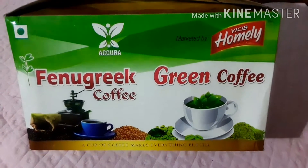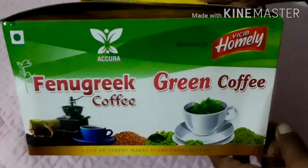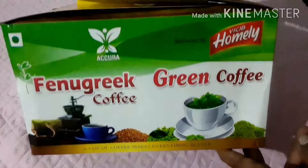Hi friends, welcome to Pridhi's Kitchen World. I'm going to show you two products: one is coffee and galanga tea.